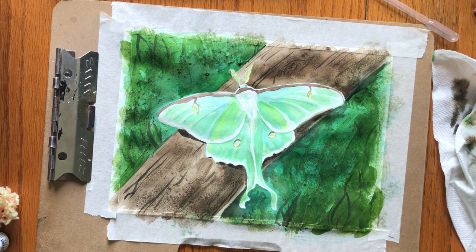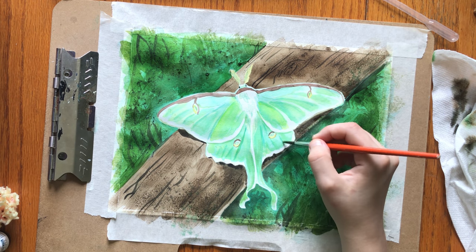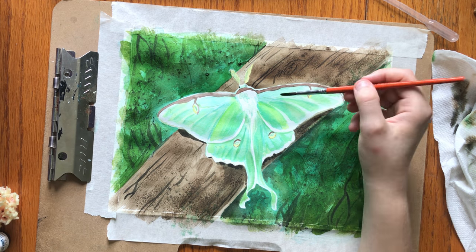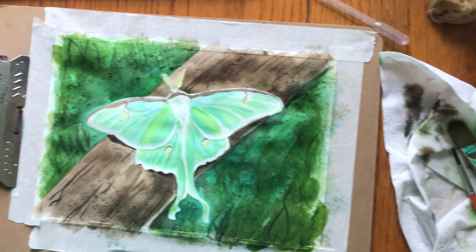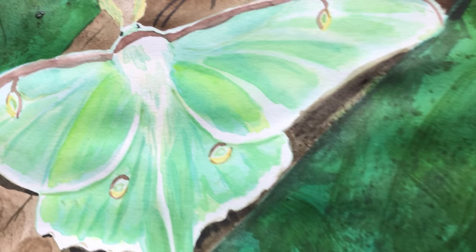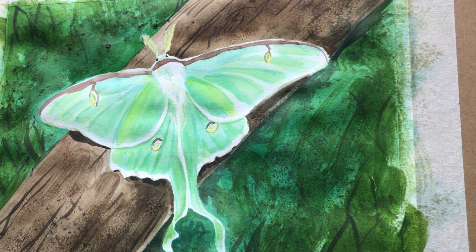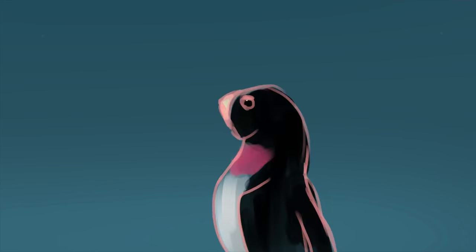Now a few last facts: Luna Moths don't eat as an adult — they only have vestigial mouthparts. They eat only as a caterpillar and build up fat reserves they live off of once they are mature. They can eat things as a caterpillar that are often toxic to other species, such as walnut and hickory. As they're not super common or overpopulated, they actually live in balance with their environment and don't harm it in any particular way. They take two to three hours to inflate and harden their wings before they can fly, and breeding females release very strong pheromones that males can sense from up to three miles away.